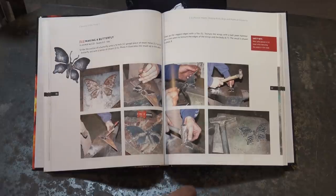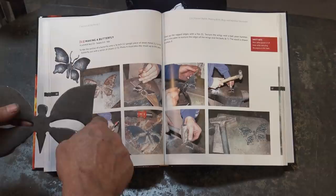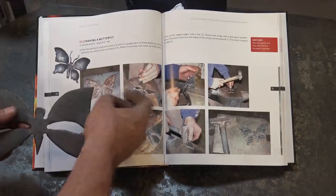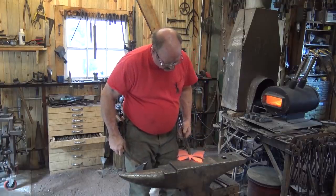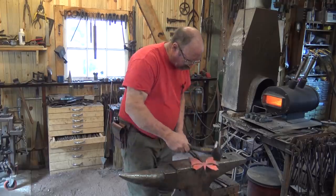We'll go to the forge and do some texturing. This has a lot of little scallops here that I didn't do because it was so much easier to chisel cut that with just a curve. So I'm going to draw that out with a ball peen hammer, I think. We'll see how that works when we get over to the forge. I think the first thing I want to do is draw his tail out just a little bit more.